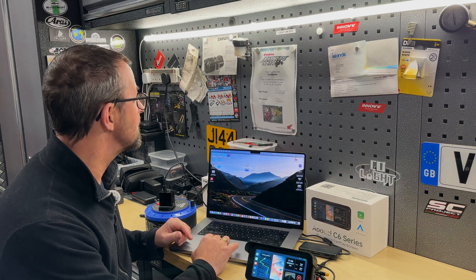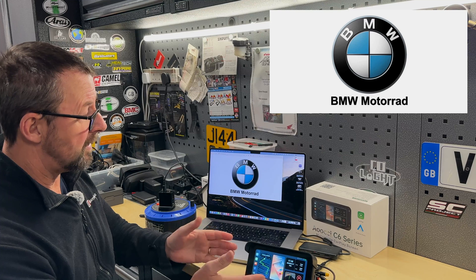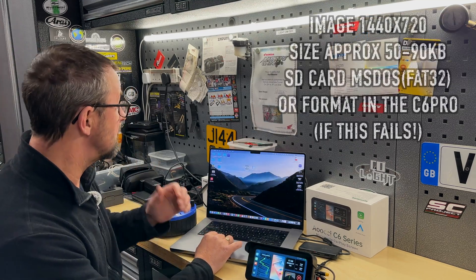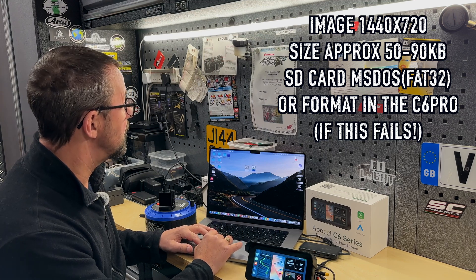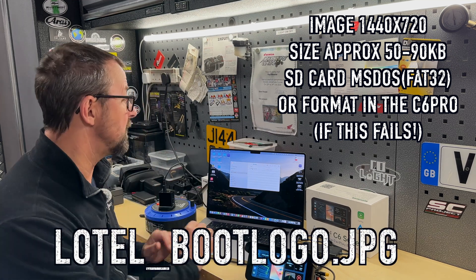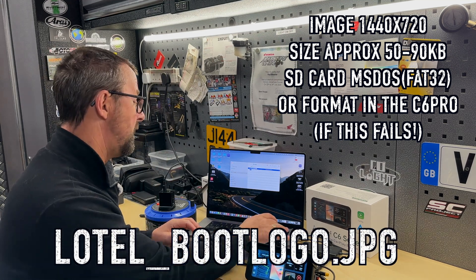So we want something a little bit nicer — we actually want to put this as the new boot-up screen of the AOC C6 Pro. This is the super quick version: you get your image, drag it onto your SD card, and then you have to rename the image. Very important that you rename the image.